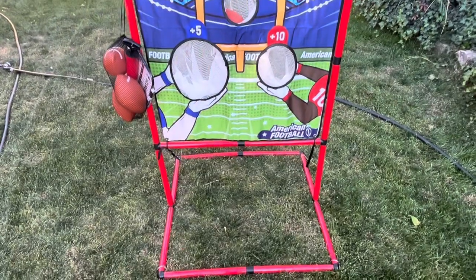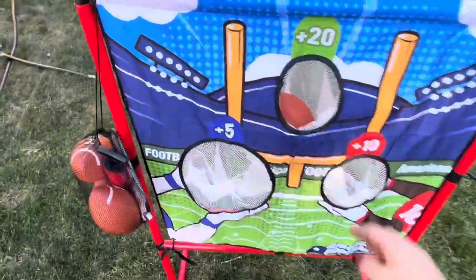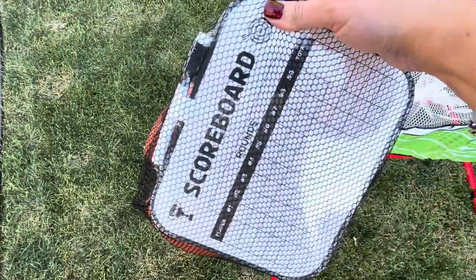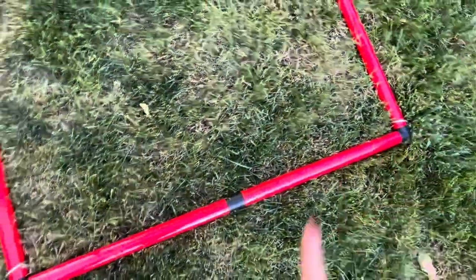I received this really fun football toss game that comes with really everything that you're going to need. You get four inflatable footballs, the throwing target game, and it also even comes with a scorecard and a pump to pump up the balls.